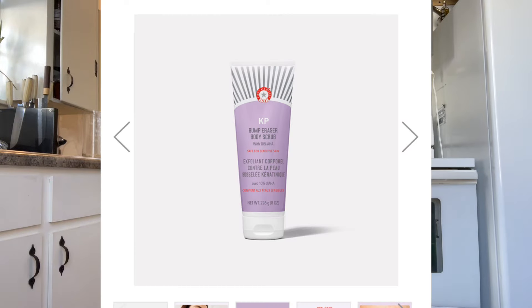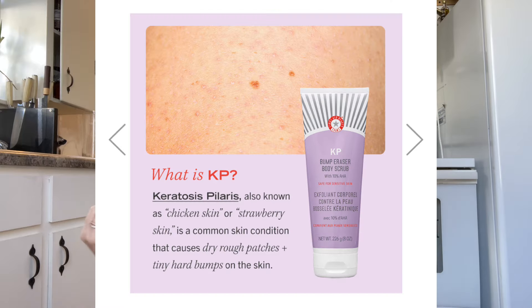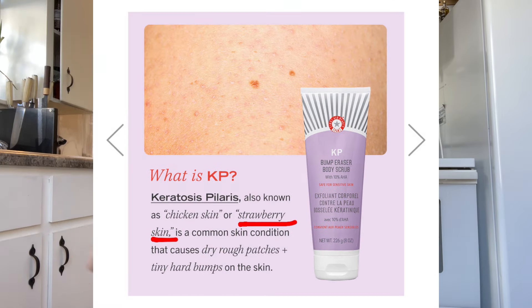Today's video is about the First Day Beauty KP Bump Eraser. I've been using this for the past two years to see if it gets rid of my strawberry legs. I'm going to give you my two-year review with before and after pictures to see what the difference has been — has there been improvement? Have I completely cleared my strawberry legs? We'll find out.